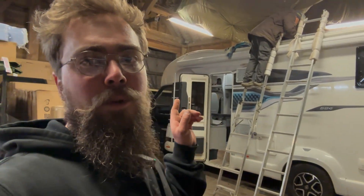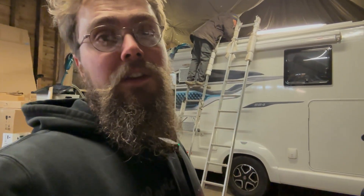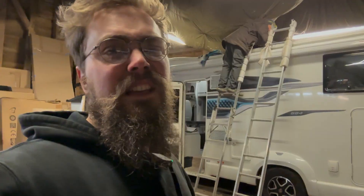Welcome back to the channel. This week we've got a Swift 684 in the workshop. You can see Dad up on the ladder — he's just finalizing the last few things. We had to take a Truma semi-flex panel off the roof just to make space for the array we were going to put on, and we replaced it with a couple of 185-watt Victron panels. There was really no other option to get as much solar as the customer wanted with that semi-flex panel on there.